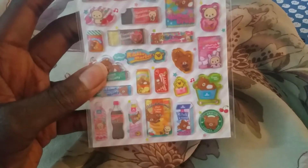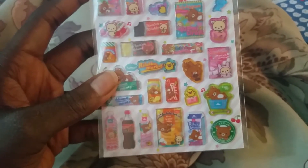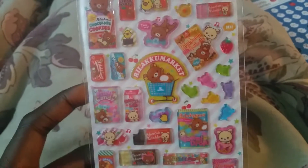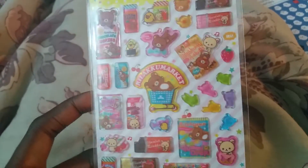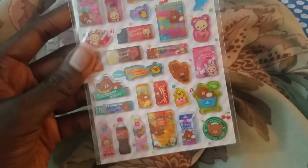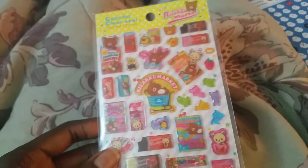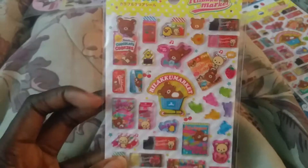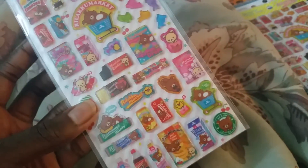Next we have section G, and these sticker sheets are $4 each. They are the now-discontinued Rilakkuma Market stickers. These ones are the epoxy ones — I already sold out of all the regular sticker sheet ones. Grab these if you want; they're really, really good in resin, I've used them several times. I have some pictures on my page. There are only two of these left.